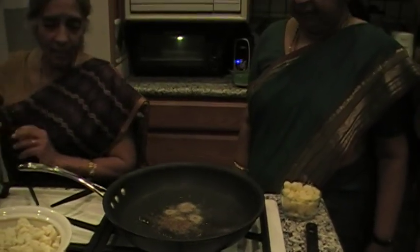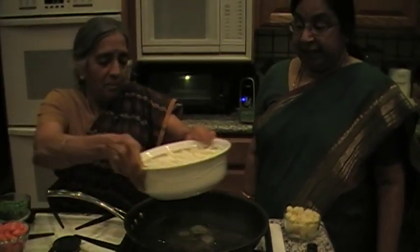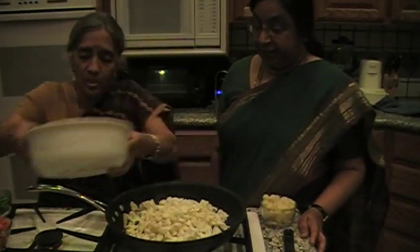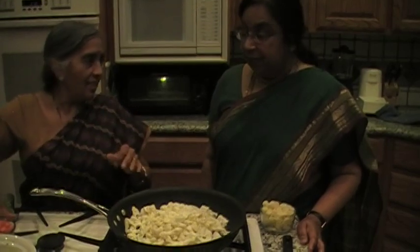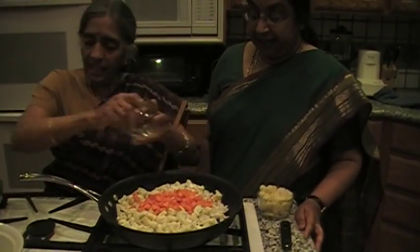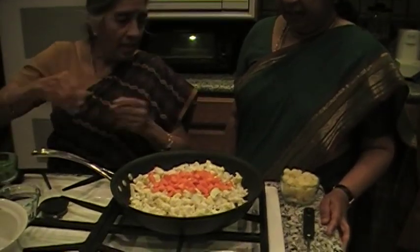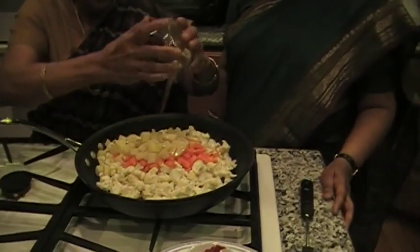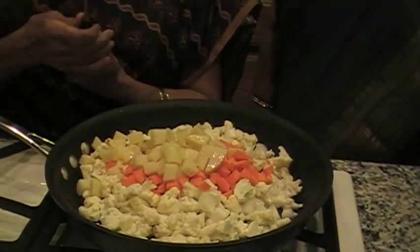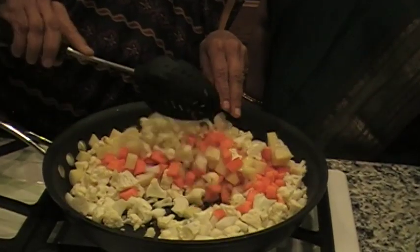And now we'll add the cauliflower first, because that's amazing. Try to cut the vegetables in a similar size so they will cook at the same time. And potato. If you want to wait for the peas you could, yeah, because that cooks faster. But you can add it also — it doesn't matter.